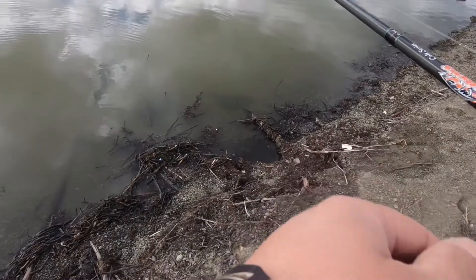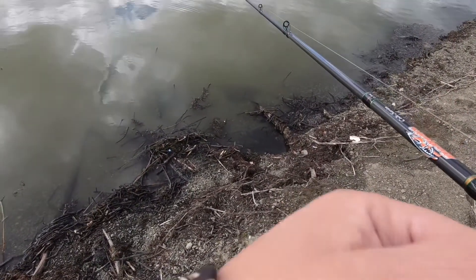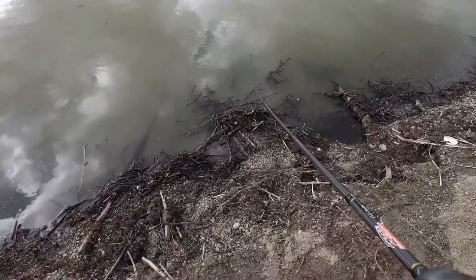Half ounce spinner bait with a 454 SS trailer. Starting off with a short, mostly chartreuse with a white blade.